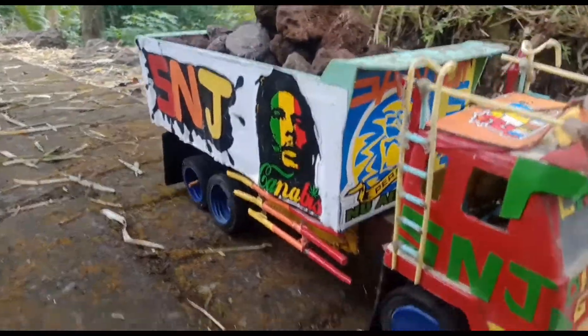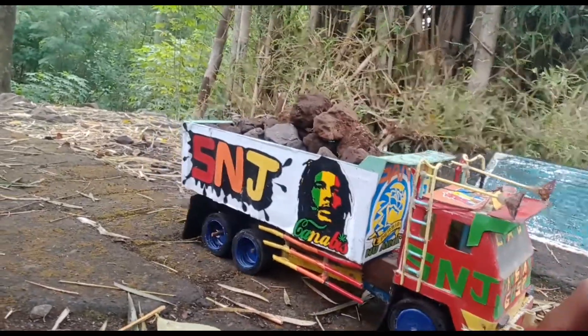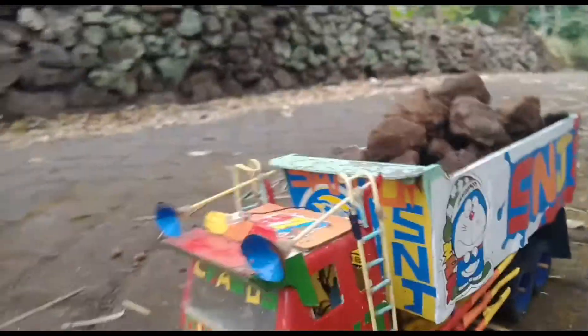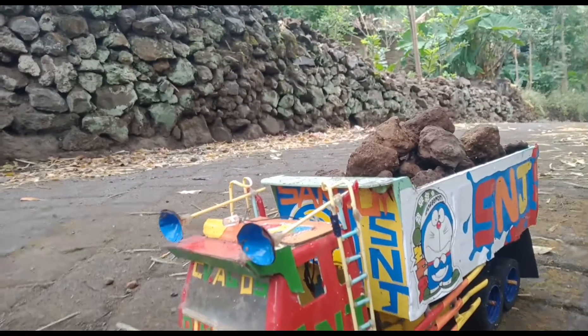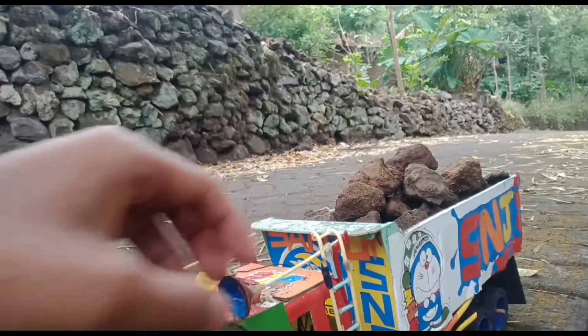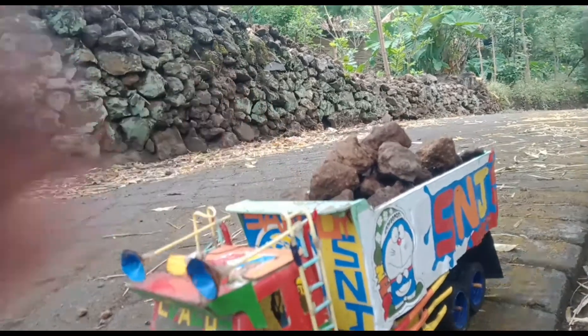Tapi gak bisa belok ya Mas Bro, karena saya belum paham kalau bikin belokan truk kayak gini. Ini saya cuma review doang. Ini dulu udah 2 tahun gak dipakai, ini trompetnya buatan sendiri udah lepas, ini sama tangganya juga, ini udah mau patah.